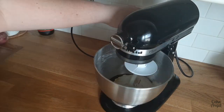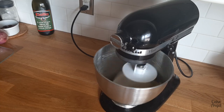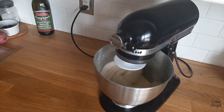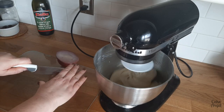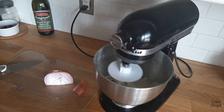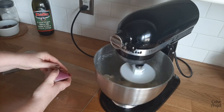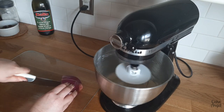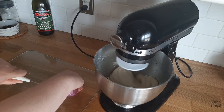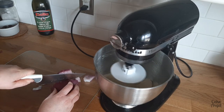Make sure you check the description of this video as I'm going to pop the link for the full method that they used on the show so that you can follow along and make this at home. Now while this is mixing, I'm going to cut up my onion and also the olives. I did make some tweaks to the ingredients because we didn't want to use cheese in it and we also didn't have as many olives as they suggest in the recipe.